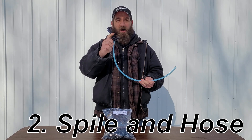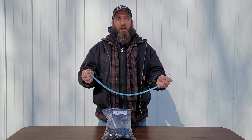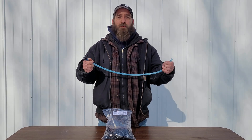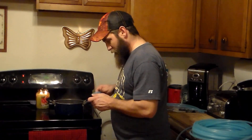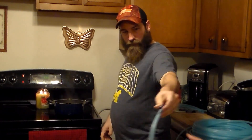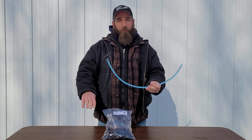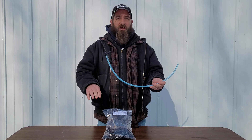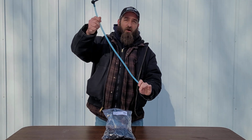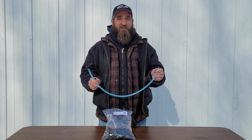The second thing you need is your spile and your hose. This goes into the hole in the tree that you just drilled. I have a video I'll link up above that shows exactly how to make these — they're real super easy. You just cut the tubing, dip it in a little bit of hot water and squeeze them on. When making your spiles, make sure that you make them long enough because with the snow built up and whatever collection device you have there, if your hose is too short when the snow melts, that hose will come right out of your container and you don't want to lose any of that sap onto the ground.